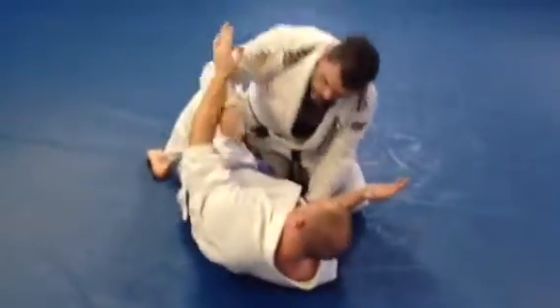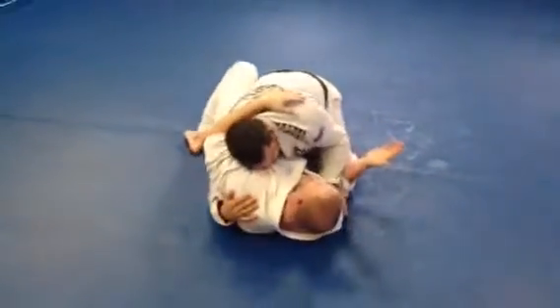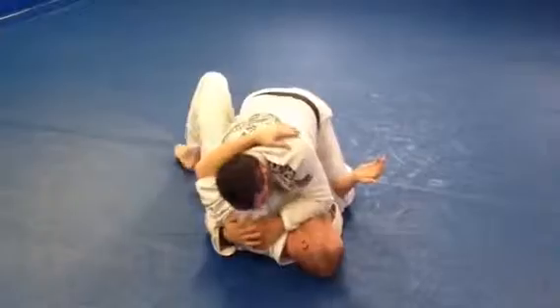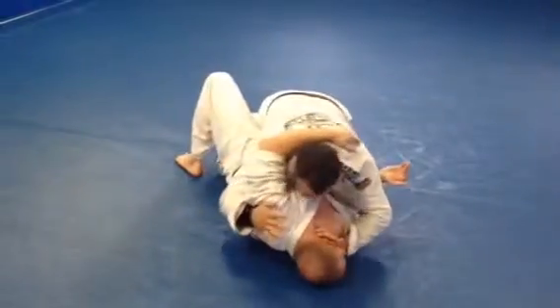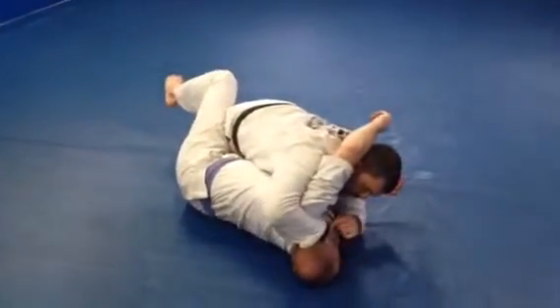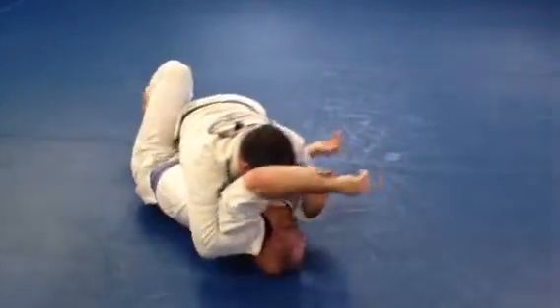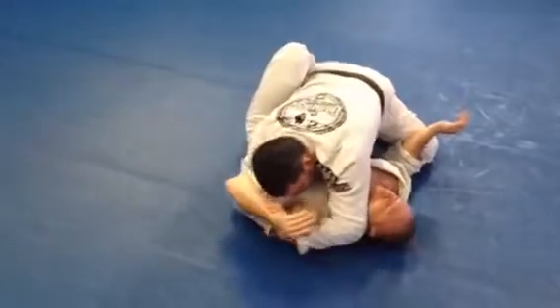So we're in half guard. We're fighting for the underhook — I get it. I come down. I don't have to hook hard, just hook. Play this game. I push, he turns. I use my right hand to press like I'm turning him through his belly. This hand starts to hide. As soon as he pops, I catch. I smash.